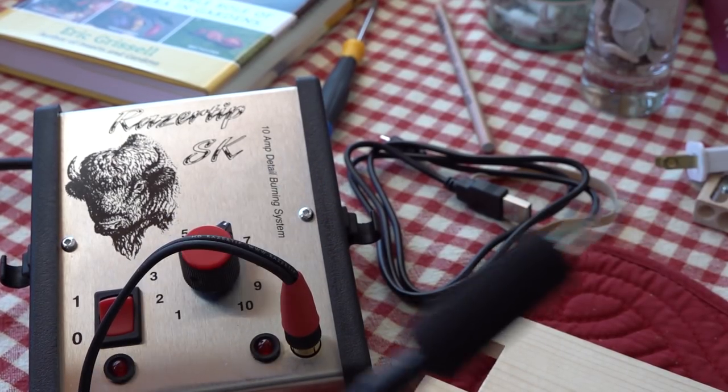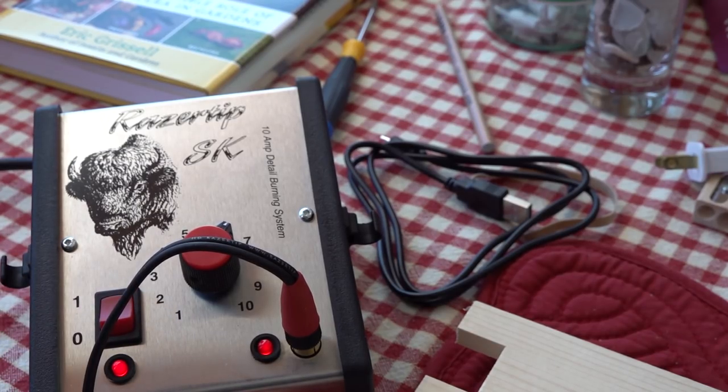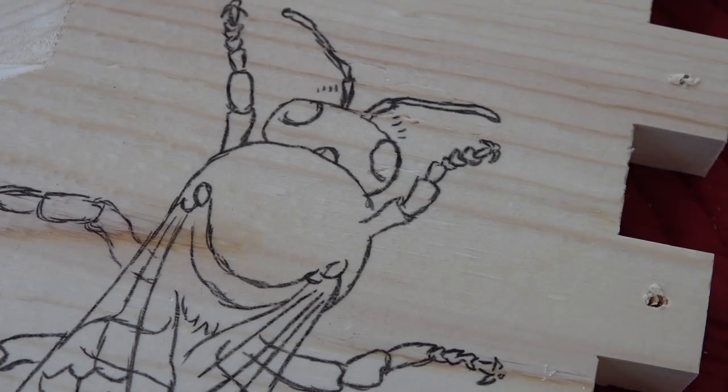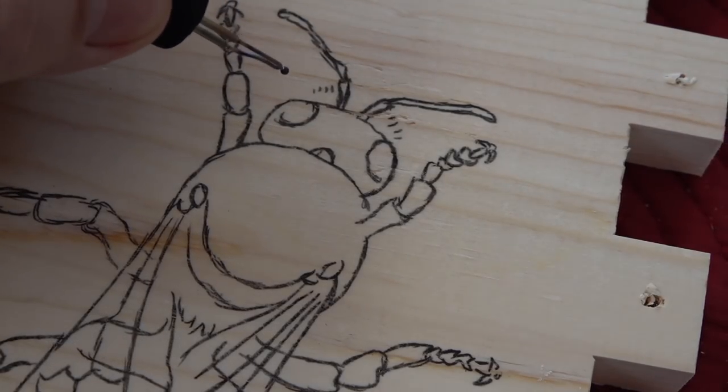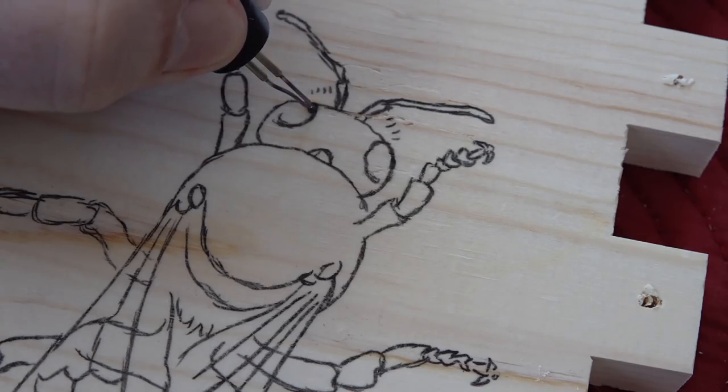Razortip again. Here's my power pack and we're starting with the ball tip. I'm going to kick that on — we're a little over 6 here on the dial — and we're going to go right in like I always do and start off with the eyes. They're going to be the darkest part.